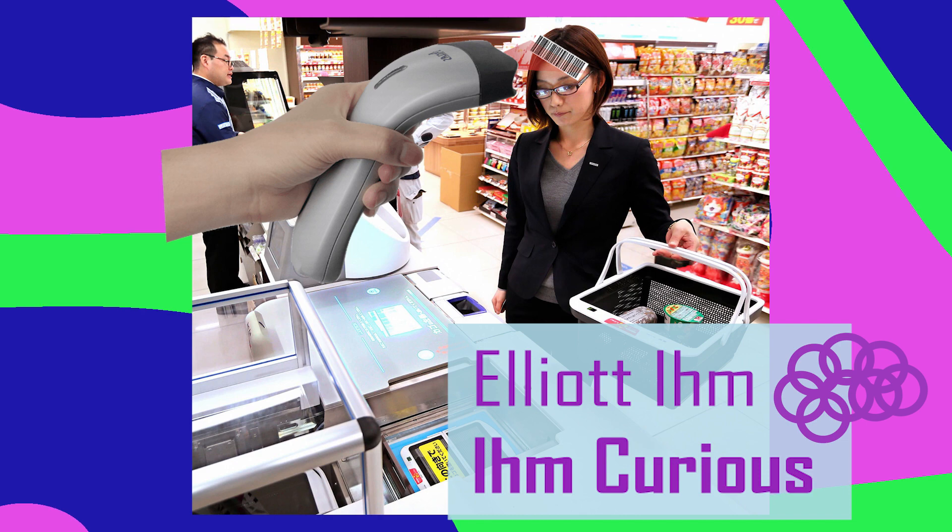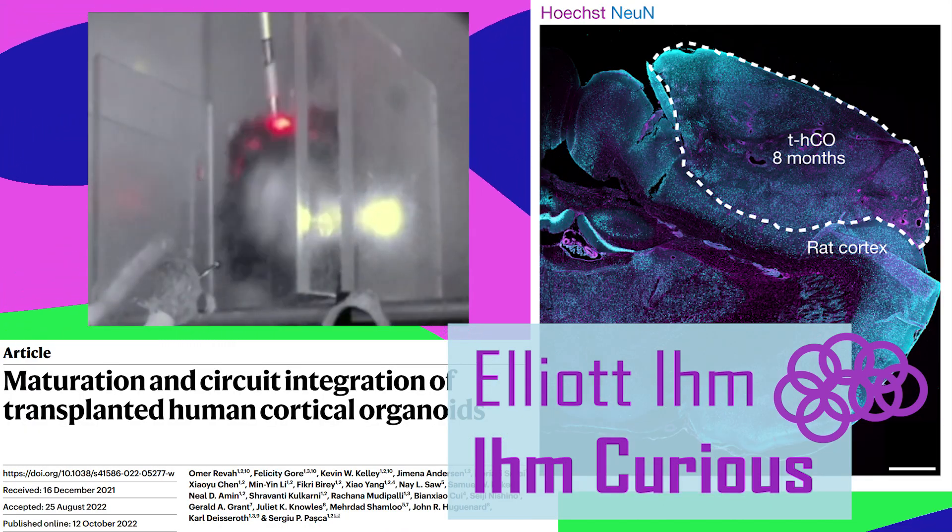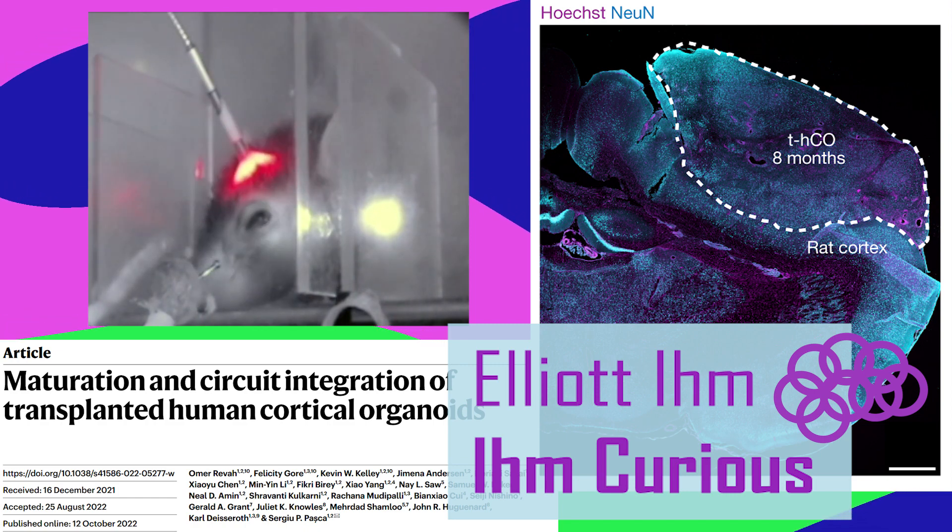My next video is about a brain implant for rats, but the implant is made of human brain tissue and they used it to control the rat's behavior.